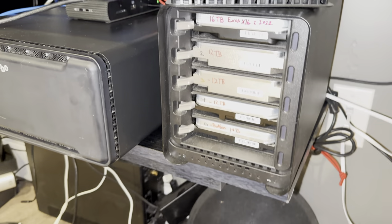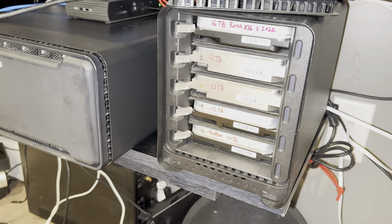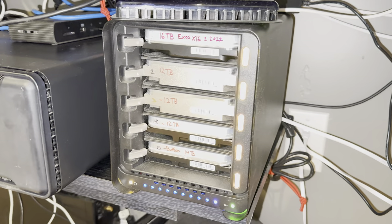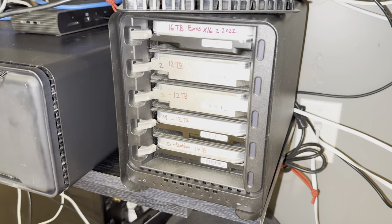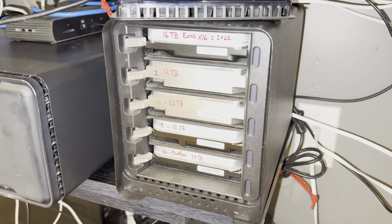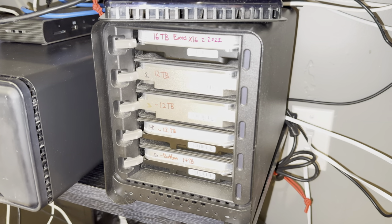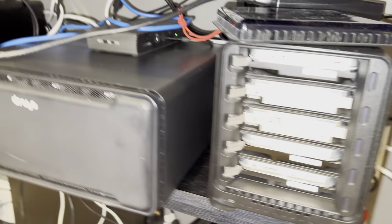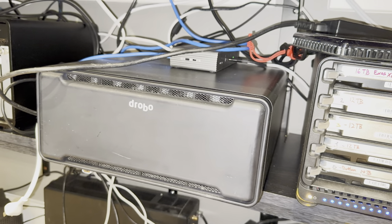I was trying to copy a file to them and I noticed that I was getting a slow speed — nowhere near 40 gigs per second, probably 5 or 10. So I replaced the cable. I dismounted it through Drobo Dashboard and it restarted. The only thing I can think of — I'm going to give it another try, restart the computer. Obviously when I did that I undid the 8D as well.